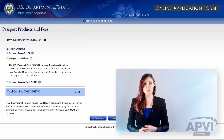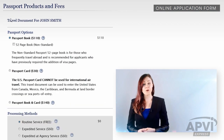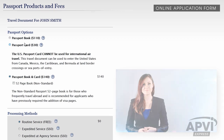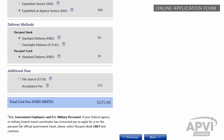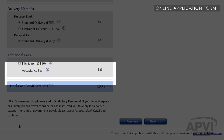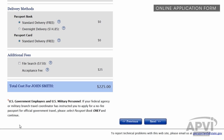When you arrive at the Passport Products and Fees page, select Passport Book. Or, if you've applied for a passport card as well, select Passport Book and Passport Card. Under Processing Method, make sure to select Expedited. For delivery methods, select Free Standard Delivery and leave the Additional Fees checkbox unchecked. Disregard the total cost indicated and follow the payment method given later in the video. Click Next.